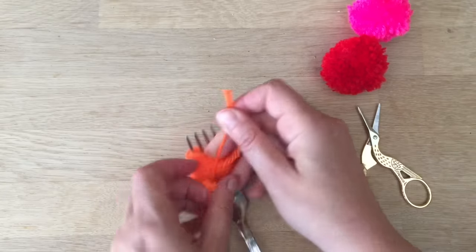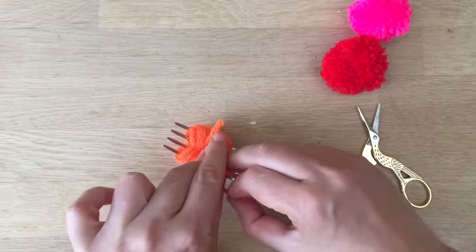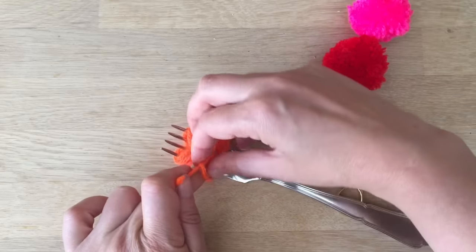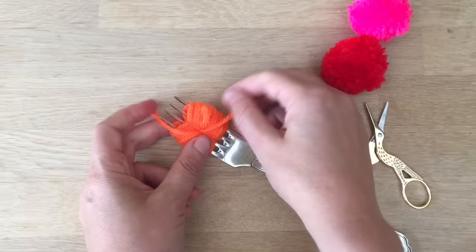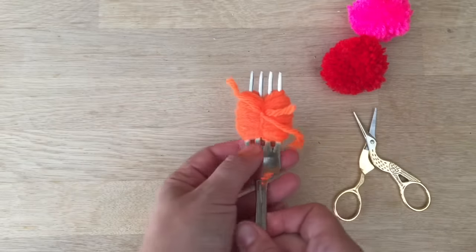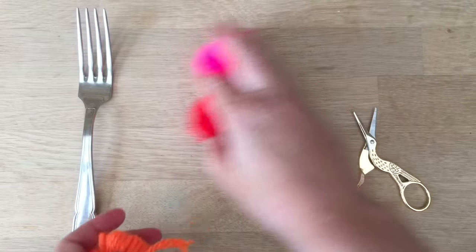I'm being a bit clumsy today with my knots — trying to hold it in place and then knot it. Here we go. Baker's twine could look really nice anyway. So you've got it knotted like this — pull it off your fork. That's your job done with the fork.